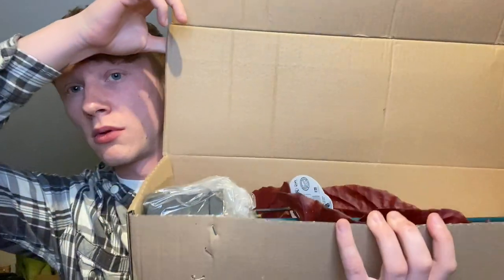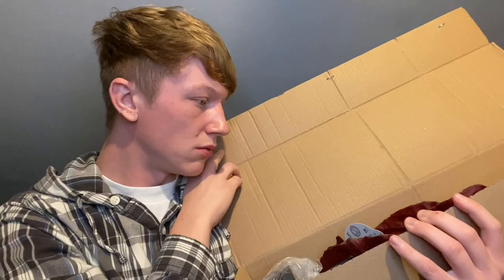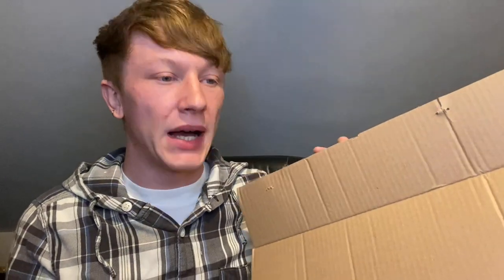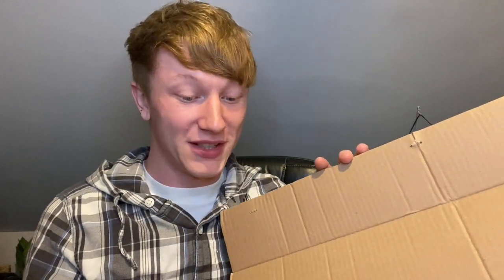I do not know what I'm expecting — oh wow, okay! They're coming in separate packages, which is really unexpected. Let me quickly read the leaflet to see what I'm being sent.